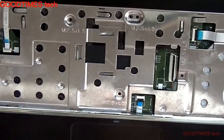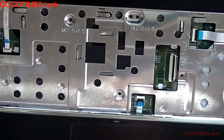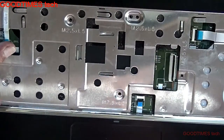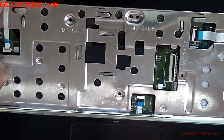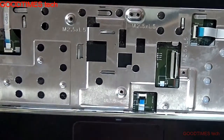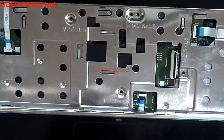Now let's check. As you can see, now it's working without touching and holding any key or pressing here. Let's go further and fix and replace the keyboard.